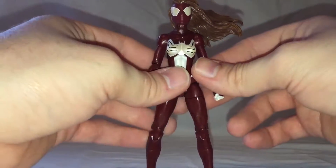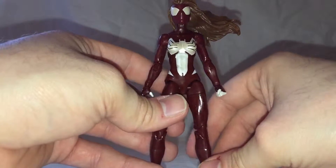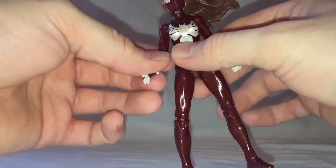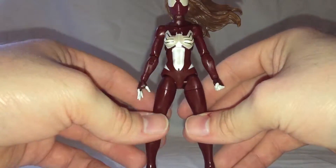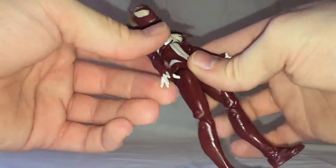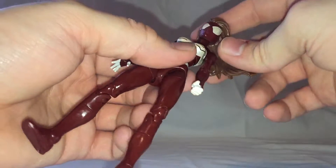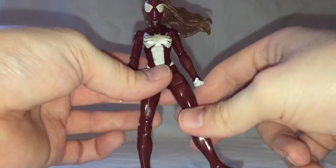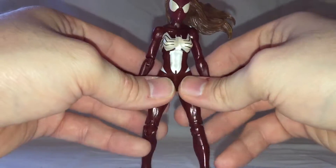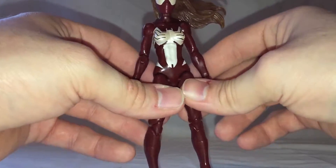They've also got an Ultimate Miles Morales coming in that wave, and I'm half tempted to track down the Ultimate Green Goblin Build-A-Figure as well. But it's a pretty good figure overall. The Marvel Legends are pretty decent figures. I do wish they came with more accessories. She doesn't come with anything. I would have liked to have seen maybe an alternate hand that had some webs coming out of it, because unlike Spider-Man, she shoots webbing out of her fingers instead of web shooters — she has organic webbing. Maybe an alternate head with Jessica Drew instead of the Spider-Woman head. For most of the Marvel Legends lines they don't have very good budgets, but Spider-Man series apparently are ones that they get very high budgets for, so I don't know why they cut corners with some of the characters.